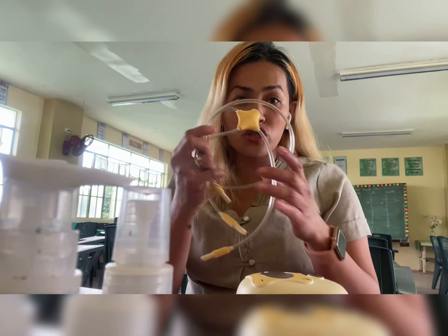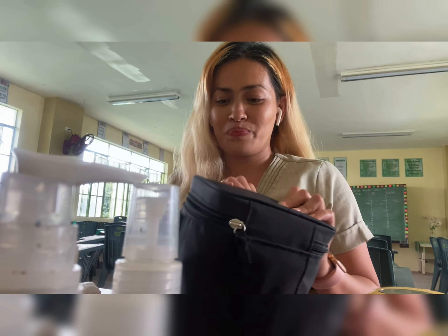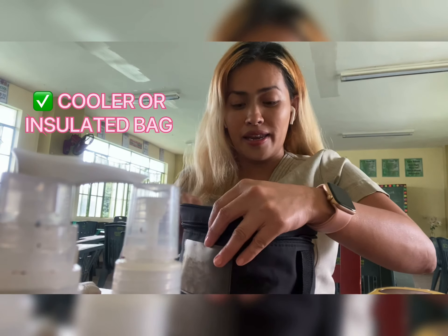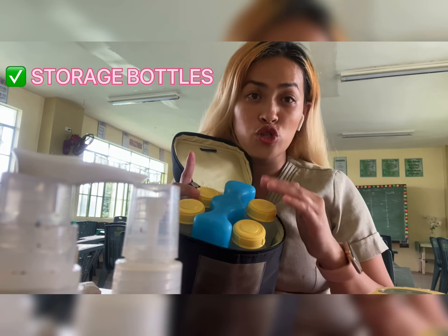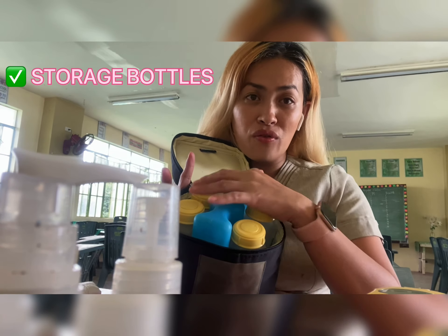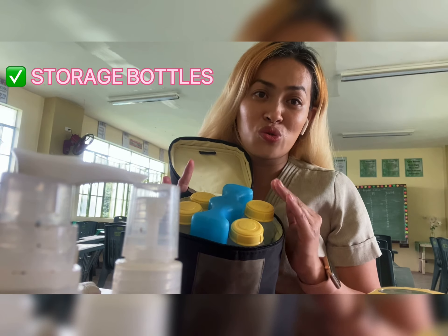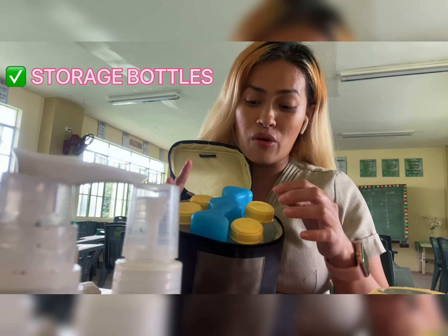I have here the tubing. And inside the cooler bag, I have four storage bottles. Why four? Because we will be pumping every two to three hours to avoid the decrease of our breast milk supply.